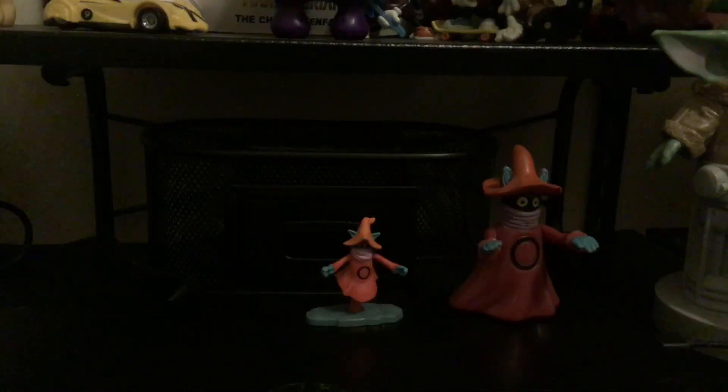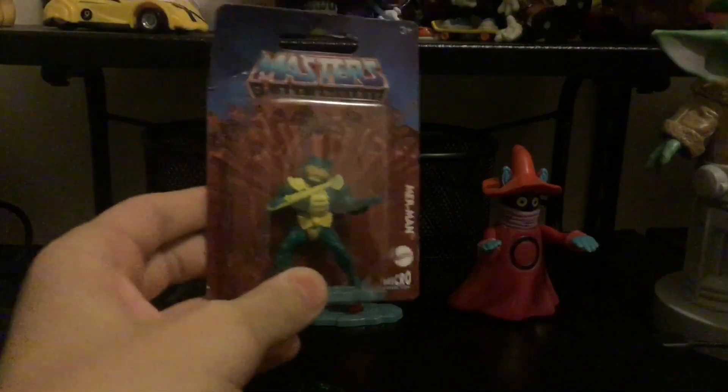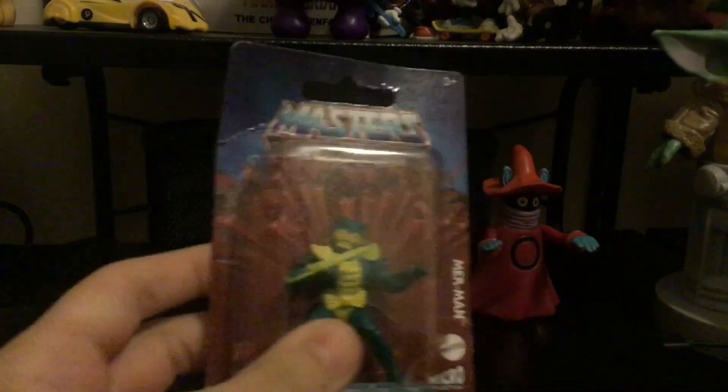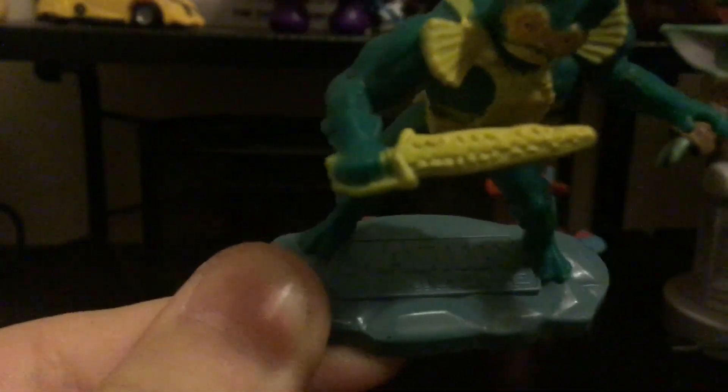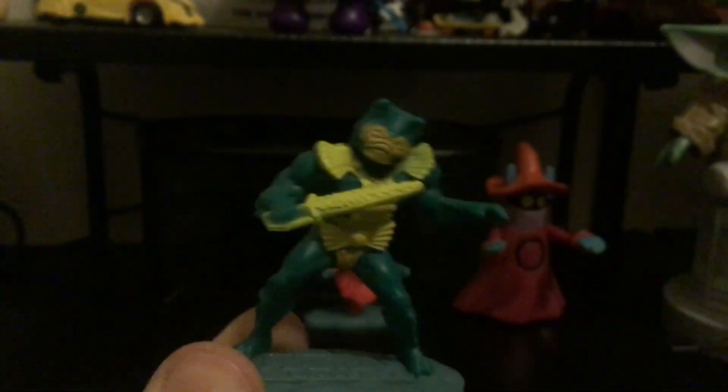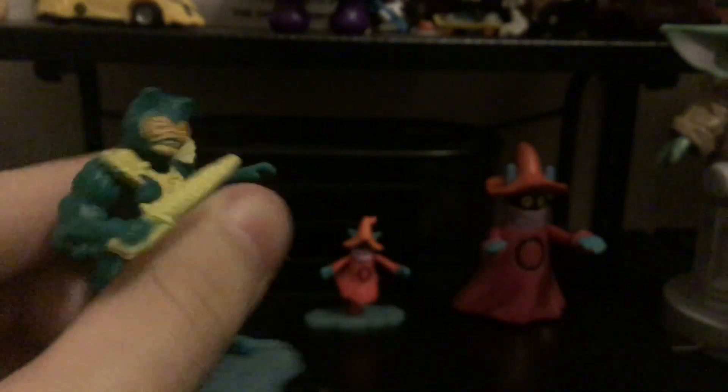Next up we have Merman — there's nothing different about the package besides his name. It's nice detail, not as good as Oracle, or maybe Oracle just has a very simple design, but yeah he's a cool little figure.